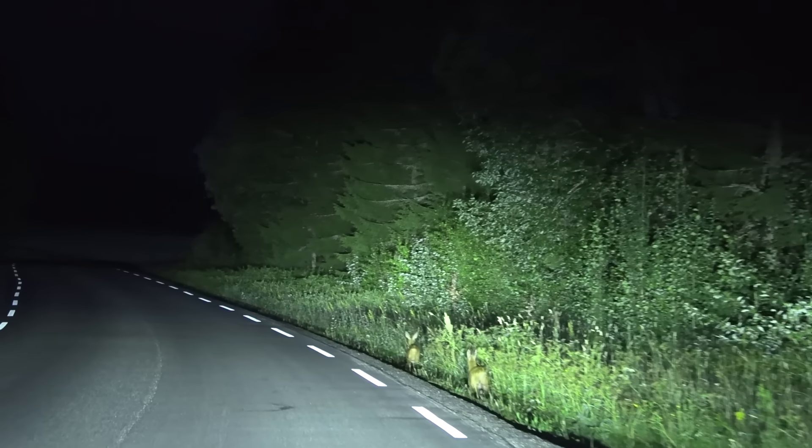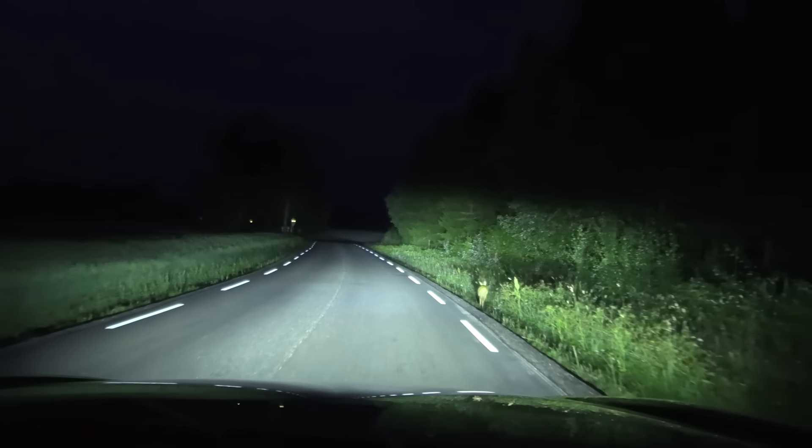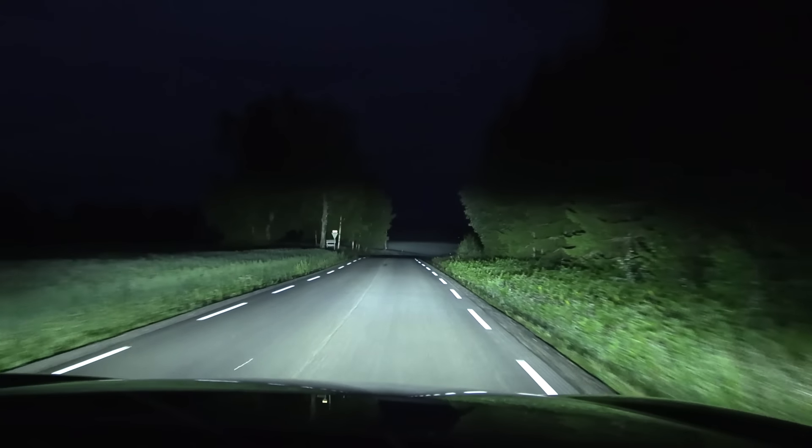Wow, it is so bright. Bright and shines wide and high. This is heaven. Are these headlights the best I ever tried?